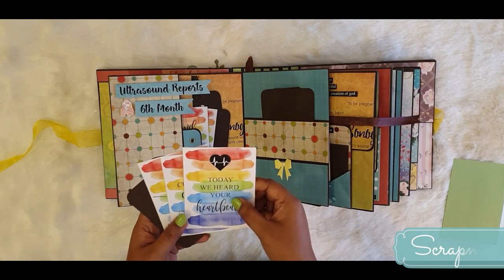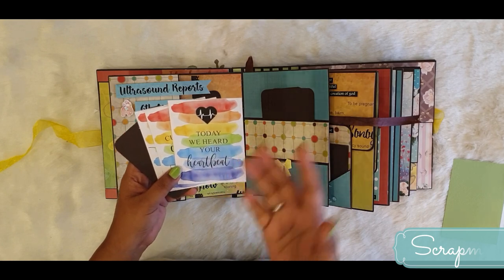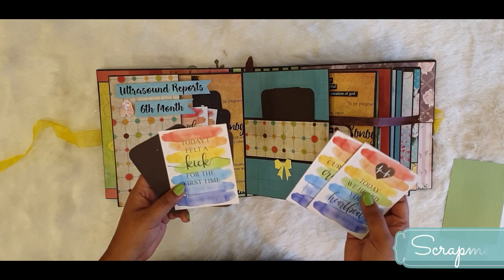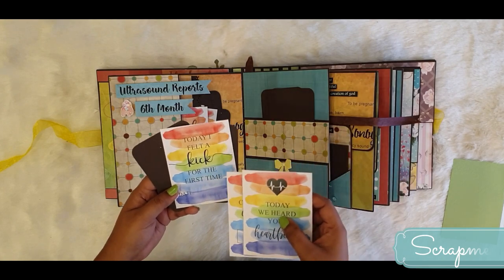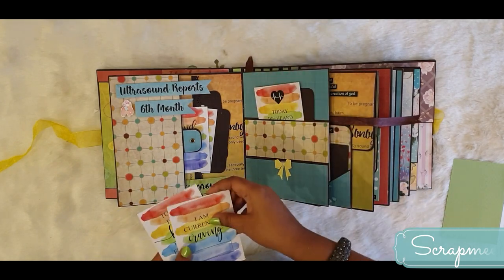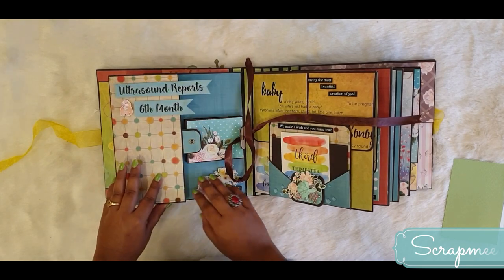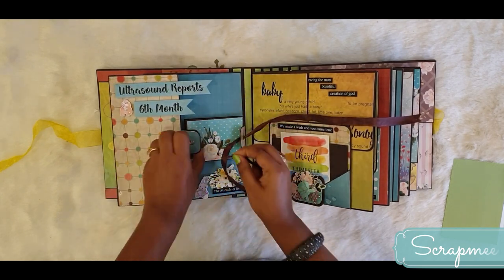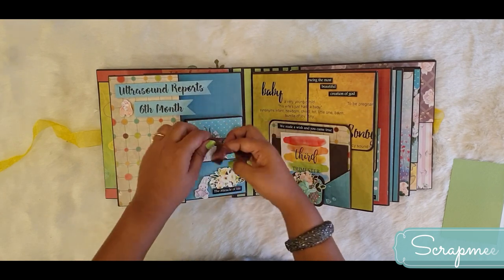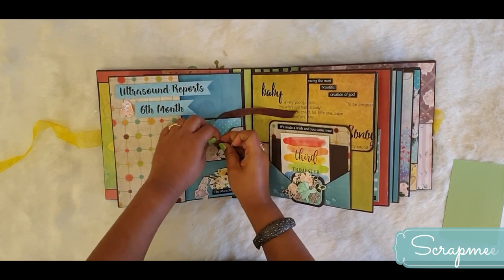There are a lot of note cards here. One says 'Today we heard your heartbeat.' Another says 'I am currently craving' for the mom to fill in food items. One says 'Today I felt a kick for the first time.' There are then two more photo mats. Everything gets tucked together, and the ribbon goes inside the eyelet to close it. Moving on to the next page.